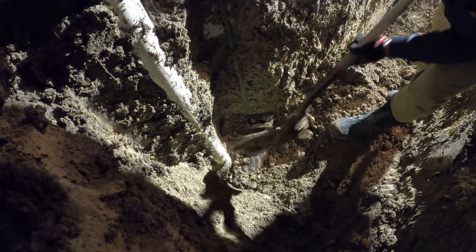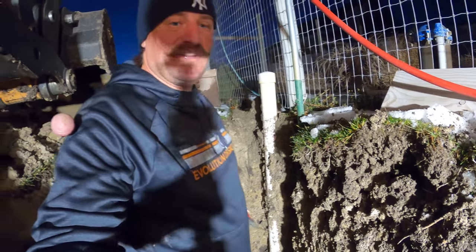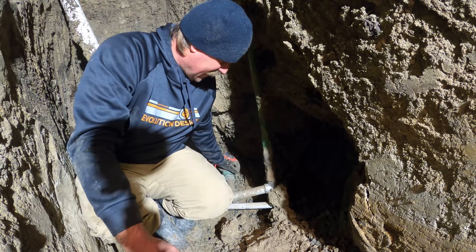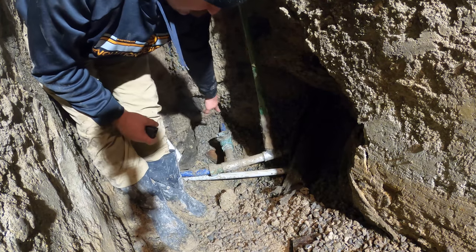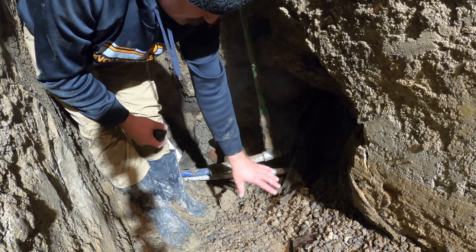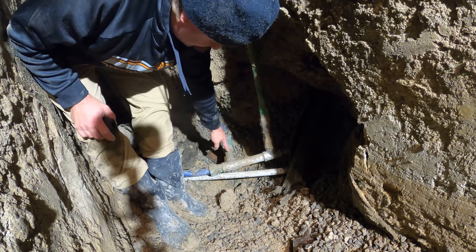I just need a little bit of this dirt taken out right here. Got it dug out a little bit more — I should be able to get the rest with the shovel. Got it all exposed; it's leaking just a little bit right here. Pretty sure I snagged it with the teeth. This one runs to the house, and I'm going to flip this over and tighten up this valve. I'm going to run the water this direction to the shed.